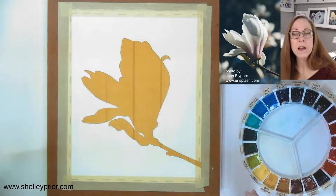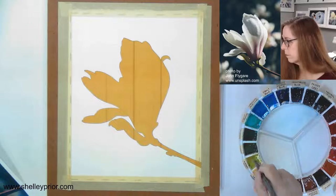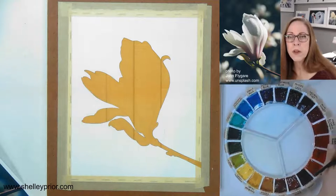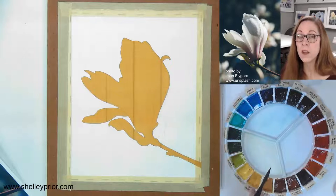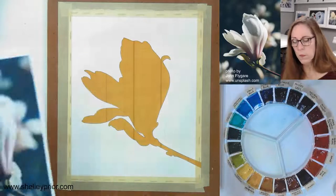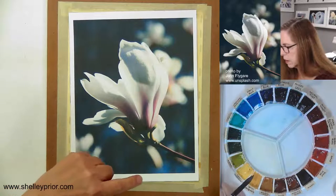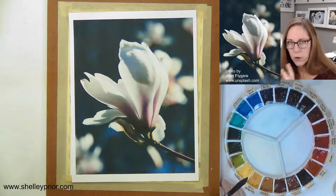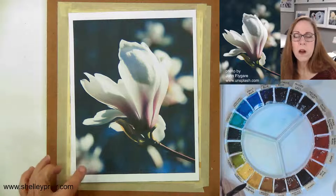Let me retract that knife so I don't cut myself. I softened up all of my paints — about 15 minutes ago I put a generous amount of water in each of the wells to help the paint really get soft. That's going to give me the rich color I'm looking for. Looking at my reference picture, I'm seeing probably cobalt blue, there's some green in here too, and of course some other magnolia blossoms that are out of focus — they're a little further away.